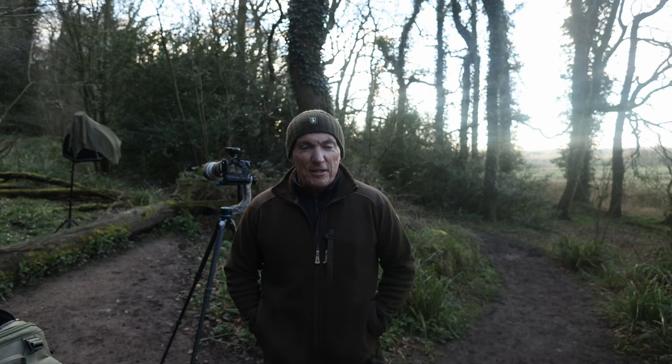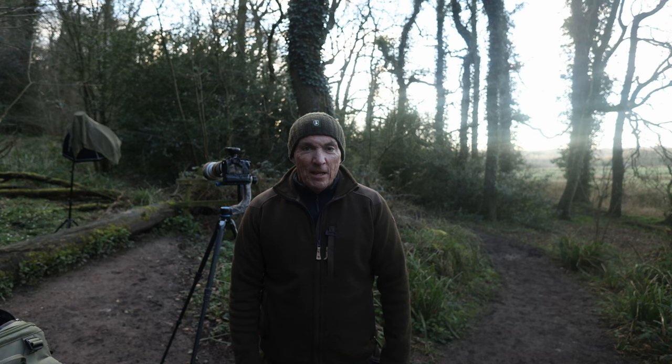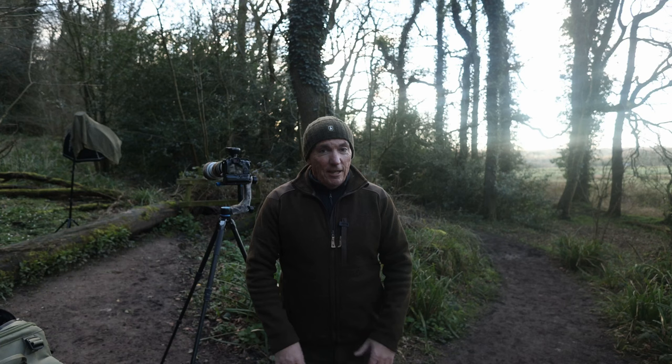This must be one of the hardest videos I've made since starting the YouTube channel — third time lucky hopefully today. It's just been the weather. I wanted a cloudy and overcast day in order to use the flash to show how it can benefit you on cloudy days. I just haven't had one. Again today it's sunny, so I've come out really early before the sun gets too bright to do this video.